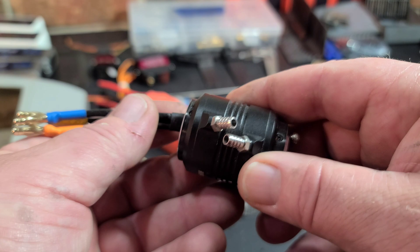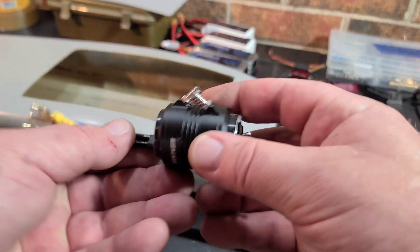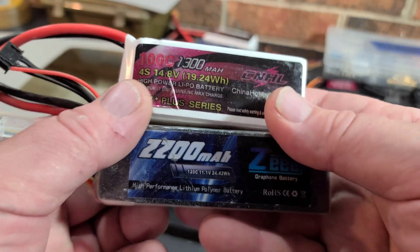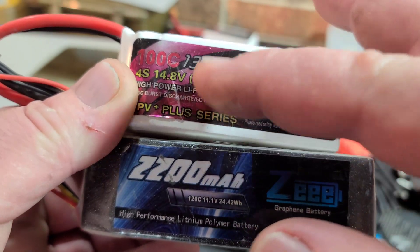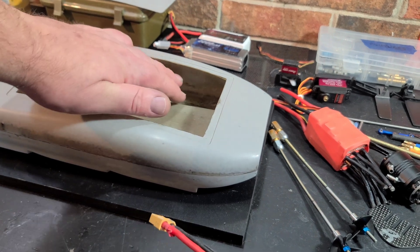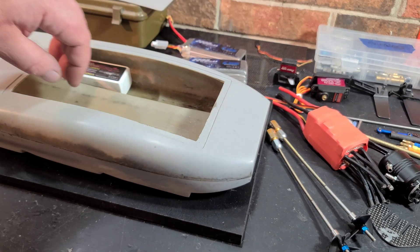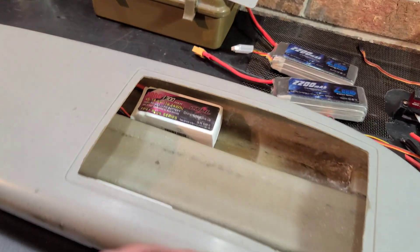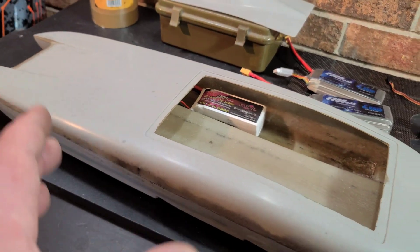I have the 4300KV version of this motor in my Miss Geico 17 and it's screaming fast. This motor is 3S and 4S capable. We're going to run a 3S 2200mAh 120C and a CNHL 1300mAh 100C 4S pack. We'll basically run the batteries in the sponsons — for battery trays I'm just going to use heavy-duty velcro, keeping it simple and lightweight since the boat is already kind of heavy.